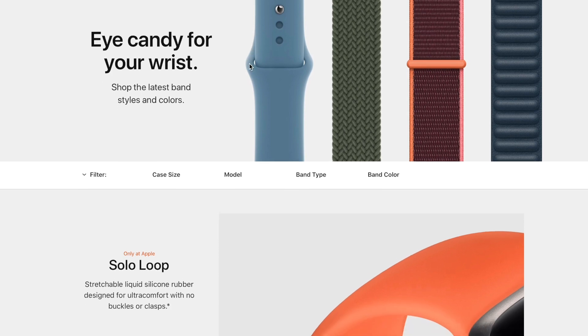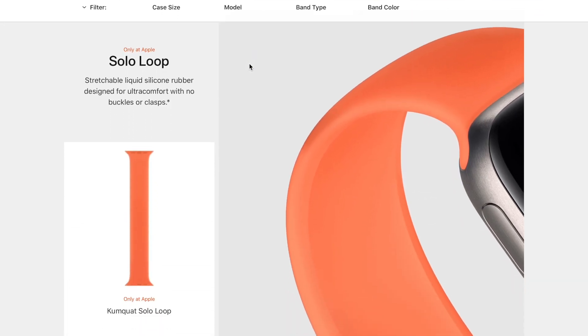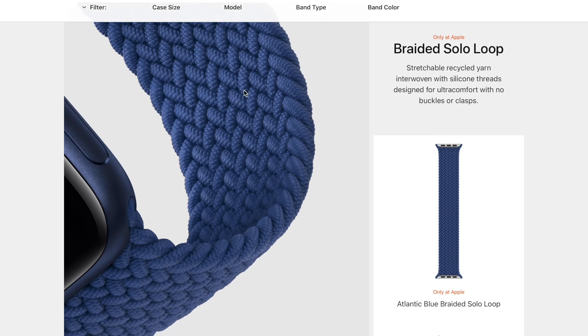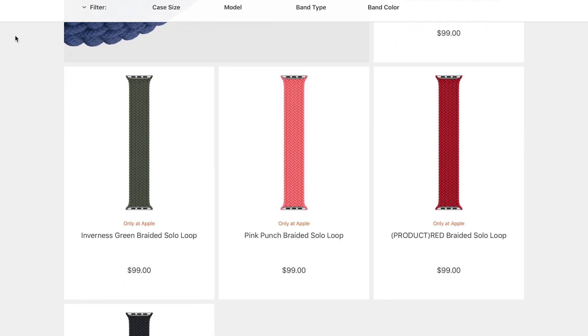When I heard solo loops were a thing, I was immediately interested because it meant a slimmer, more comfortable profile with no clasp to get in the way. But I was not so interested in paying Apple's price of $99 for the braided solo loop. The silicon ones are much cheaper, but I find the braided ones look a lot more sleek and more comfortable, and being made of recycled yarn meant there was a strong likelihood they were better at dealing with sweat.